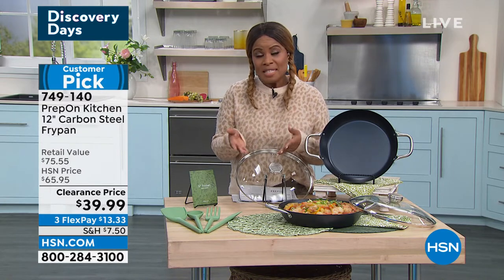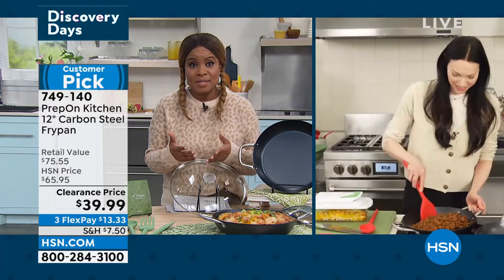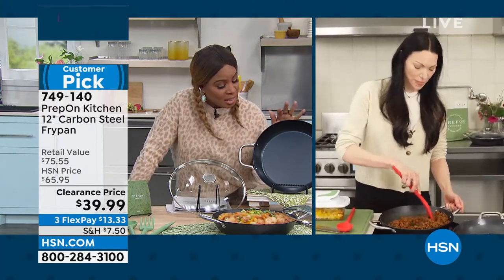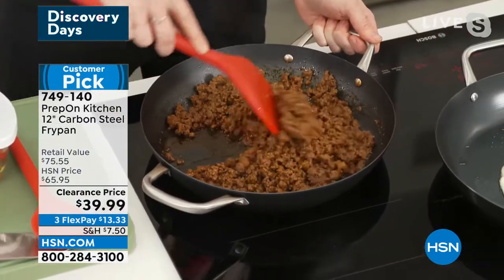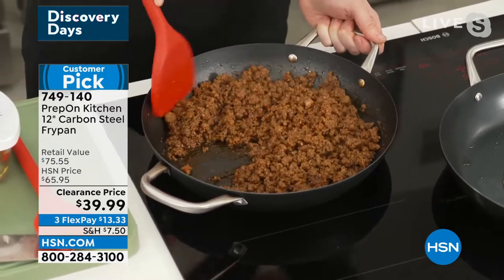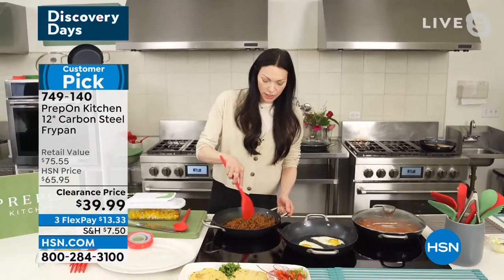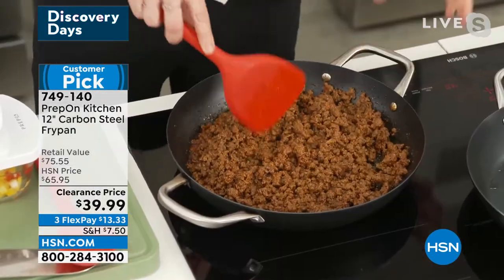Laura, this is so great because we talk about being multitaskers and having pans that really work with us. This gives us enough space, but it's also versatile enough to stir fry our veggies or bake some cornbread in the oven. That's what's so great about this pan. You just talked about the size — it's a 12-inch fry pan.